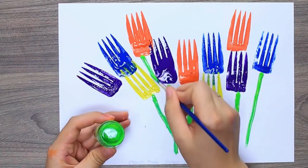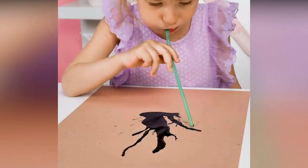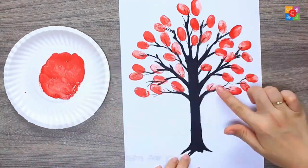Hope you like our picks — try each of them with your kid and tell us your experience in the comment box below. Also, do not forget to like and share this video with friends and family. You can enjoy more such clips on our channel. I will see you in the next one — thanks for watching!